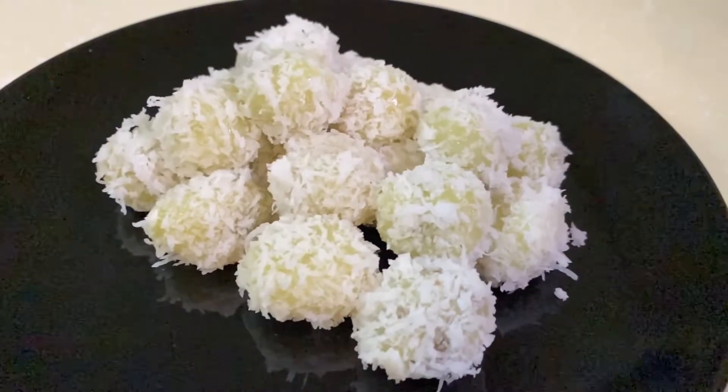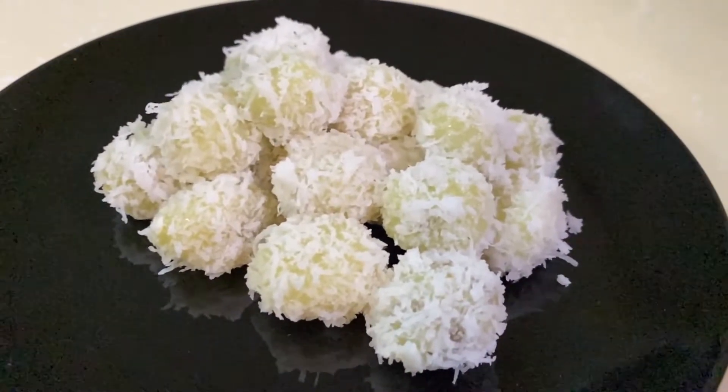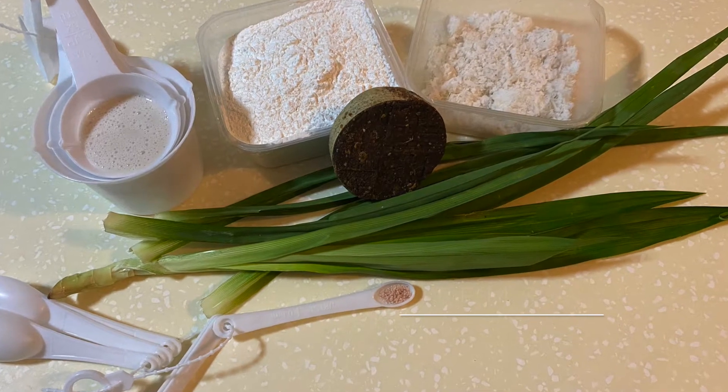I'll be showing you two versions, so let's start with the first. Here are the ingredients that you will need.